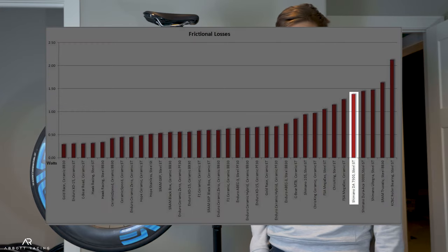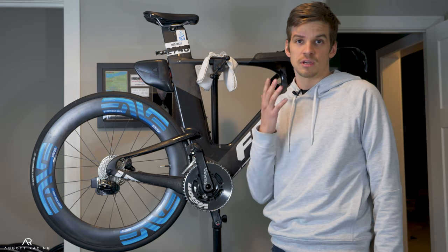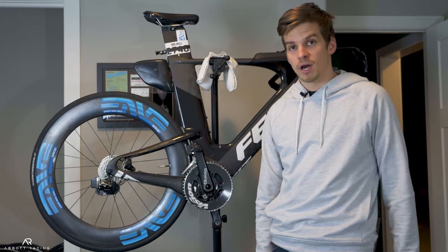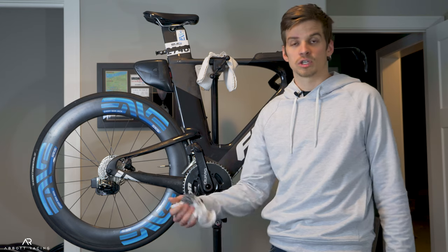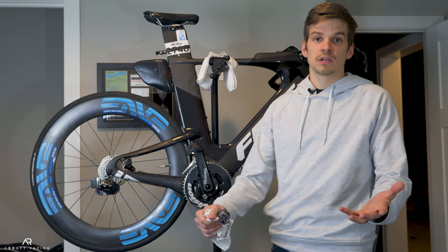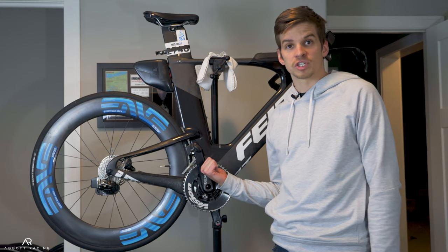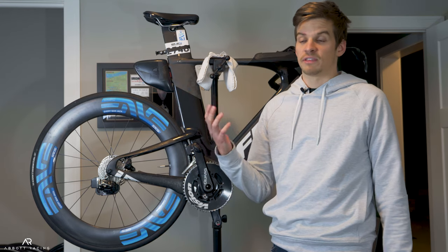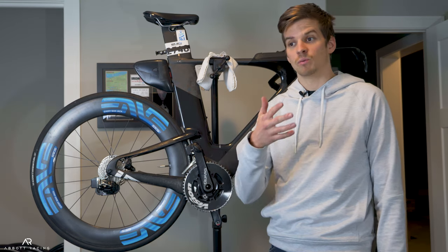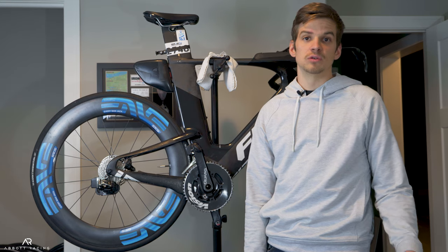However, you can get the Shimano Dura-Ace bottom bracket for about 50 bucks, which is one sixth the cost of some of these ultra low friction ones, and it comes with a three-year warranty — about half the coverage but one sixth the cost. The SRAM GXP also shows up favorably on the Friction Facts graph. I would recommend switching it out about every 10,000 miles, which for someone who rides a lot is about two years. If you have an ultra low friction bottom bracket it will last you at least five to six years, which for most people is the life of their bike.